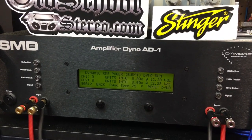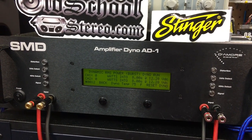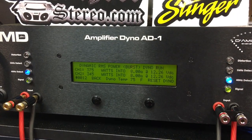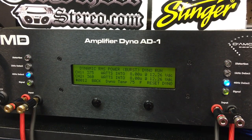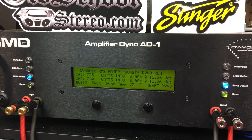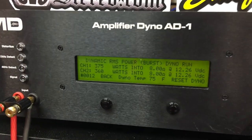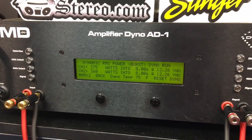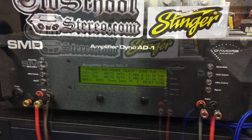And again for comparison, we'll do a 40 hertz burst test simulating subwoofers on the NAD 2200. Good power — 375 watts per channel at 8 ohms. So this will be a good subwoofer amp. All right, let's try 4 ohms.